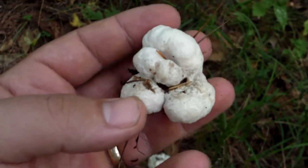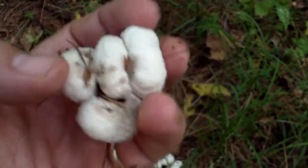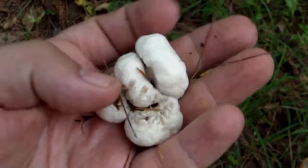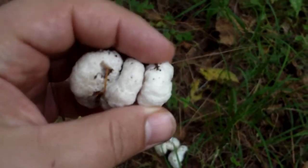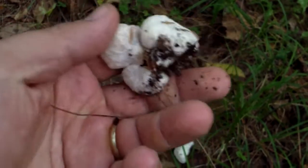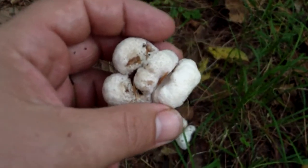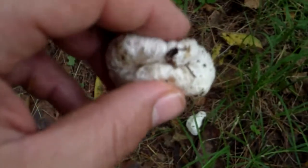It's basically a mushroom that started to come up and then aborted its growth, so it just turns into this billowy, cloud-like form — firm when they're good. It's a good edible mushroom.